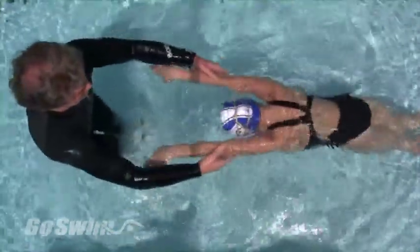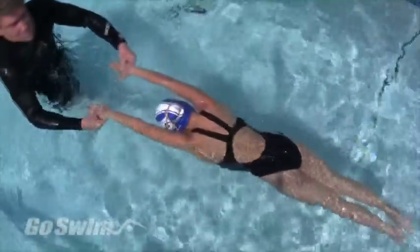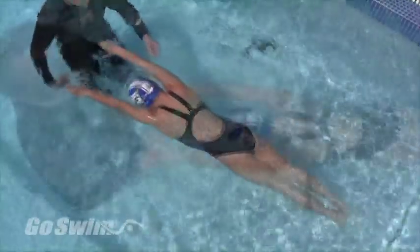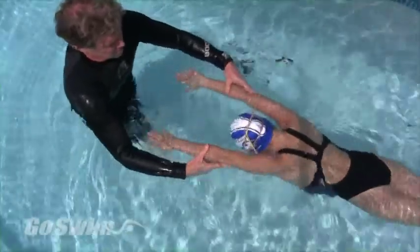I want the swimmer's arms to be straight and positioned directly in front of the shoulders, or just a little wider. If you're in the water, you can push against the outside of the elbows to straighten the arms.